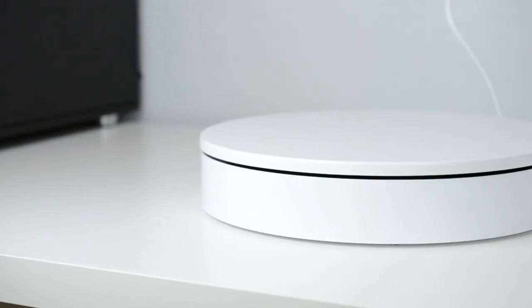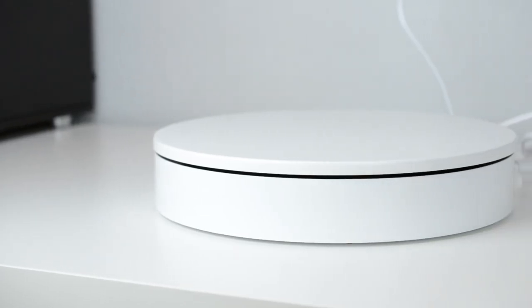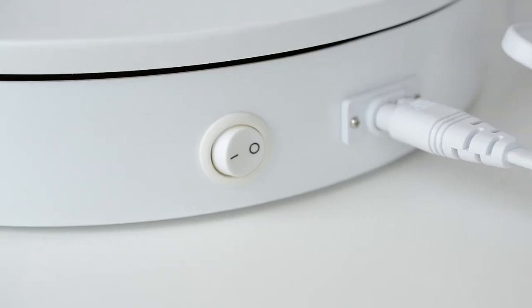The turntable has a matte finish which leads to non-reflective shots, and it's also white which means it'll match any product that you put on there. On the back you'll see that you have a power jack and also a power switch. Notice that you don't get any direction or speed control, and I'll talk about that a little bit later.